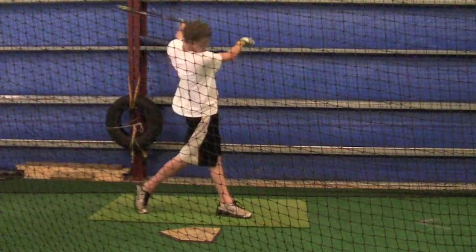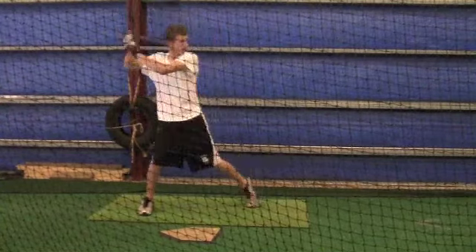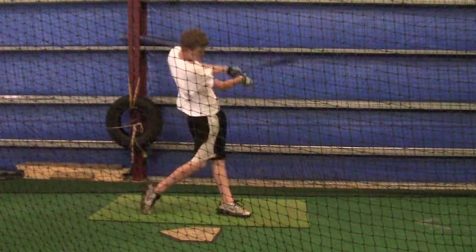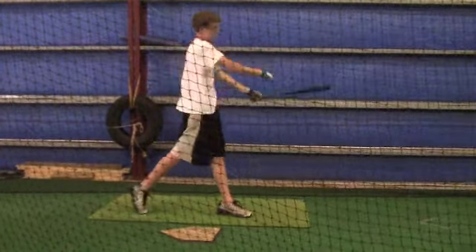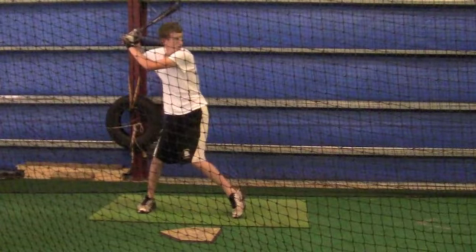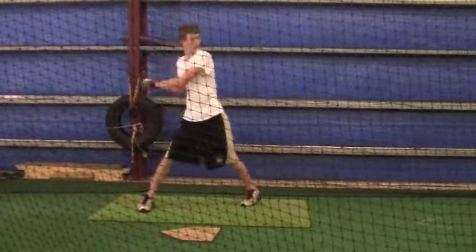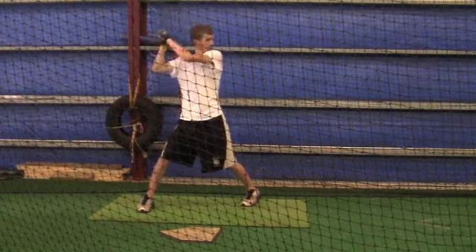Okay Austin, I'm gonna send you this tape — I hadn't sent one in a while. I'm starting to see some things in these swings I'd like to see you start working on. I've told you several times about your back foot — your right foot closest to the catcher — and having the momentum of that foot moving towards the pitcher. Right now you're kind of just pivoting, and it's kind of hard to tell whether or not you do this during a game.